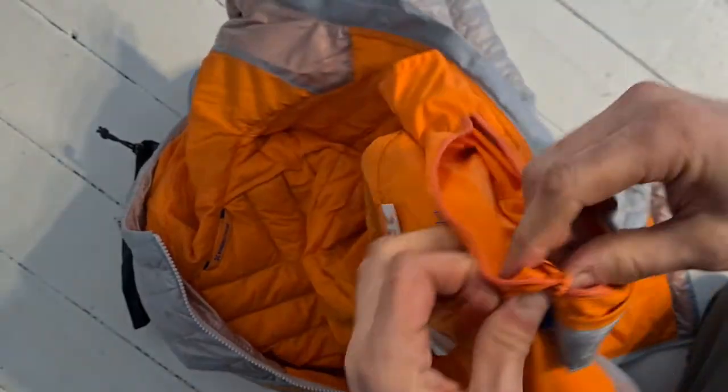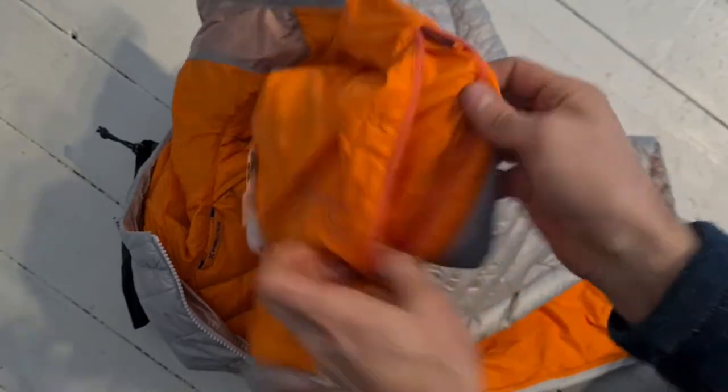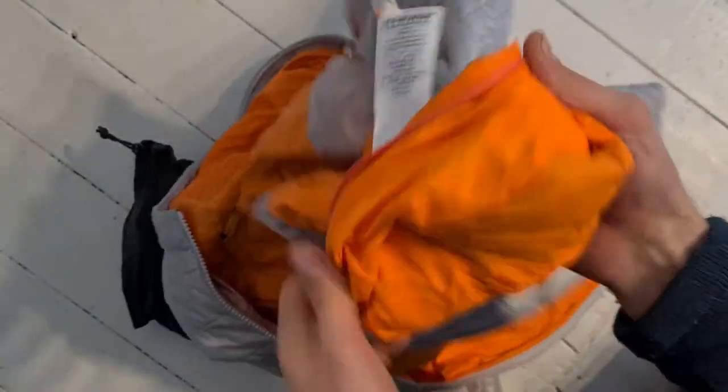Basically what this double zip means is that the zip which you can't close from the inside is there so that when you turn it inside out, you can just squash the jacket into that pocket and it will fit. You could roll it if you wanted to, but you just squash it in.